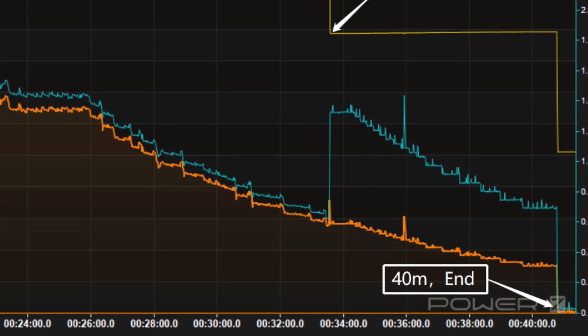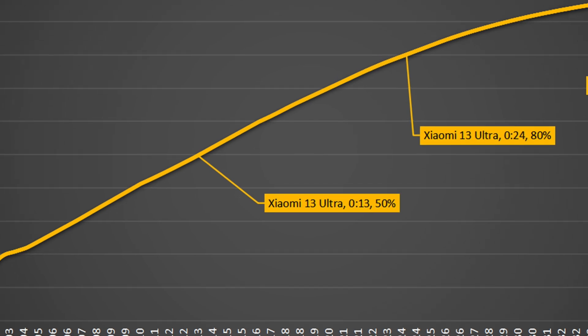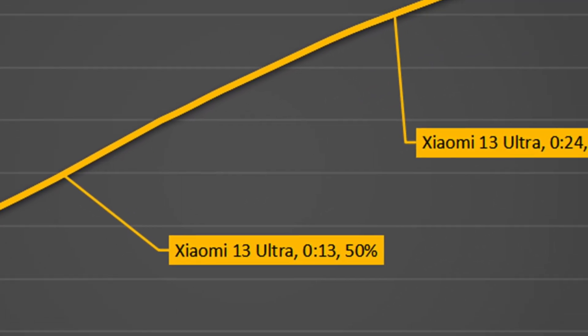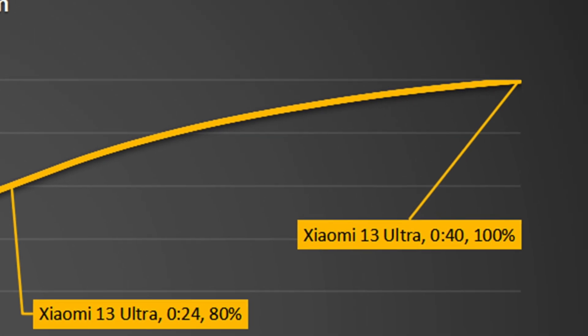It takes 40 minutes to be fully charged. Plotting it into another curve, we can see how fast it charges: it can reach 50% in 13 minutes and 80% in 24 minutes, reaching 100% in 40 minutes.